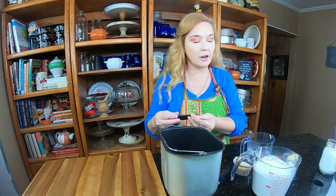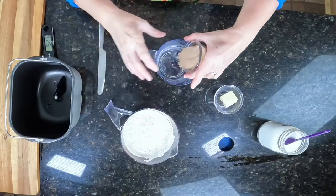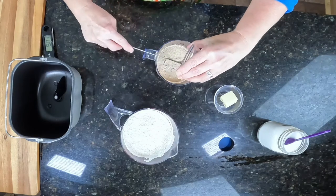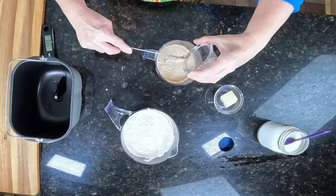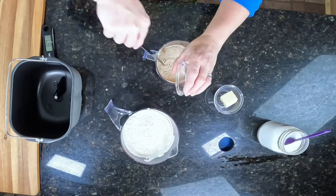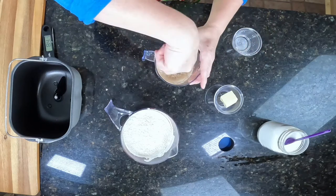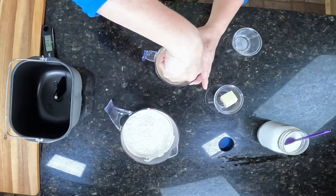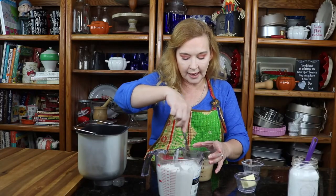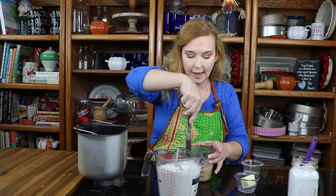Our temperature should be between 105 and 110 degrees — it was 108. I'm going to go ahead and get all of this in here and stir this up. We put the sugar in with our yeast mixture because we want to feed this yeast, and it's going to foam up nice and pretty. It's going to take about 5 minutes or so, and we'll come back when we're ready to do the next step.